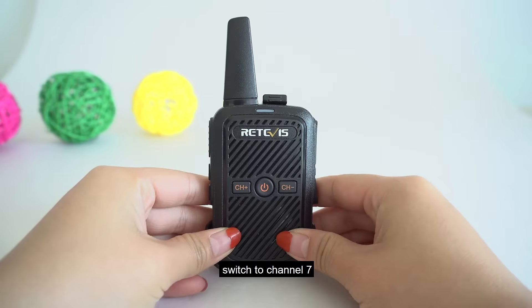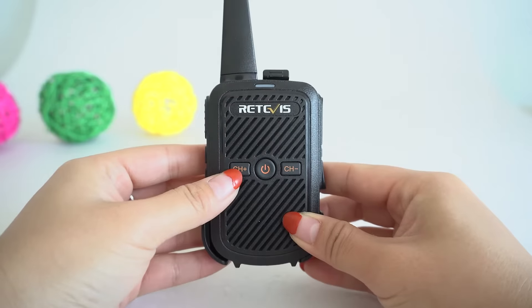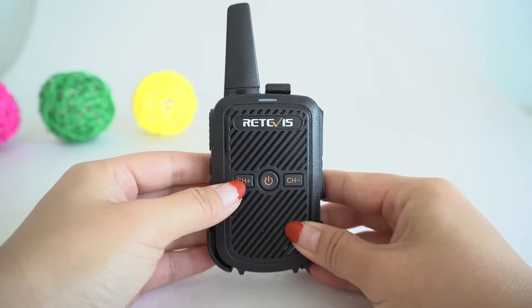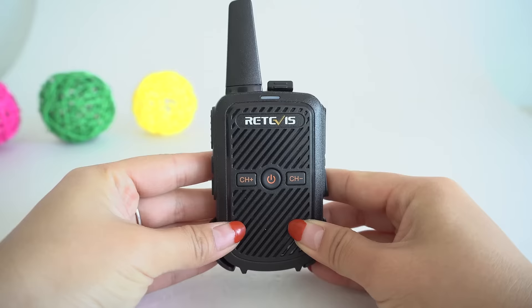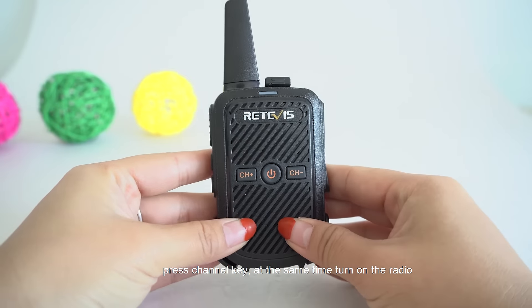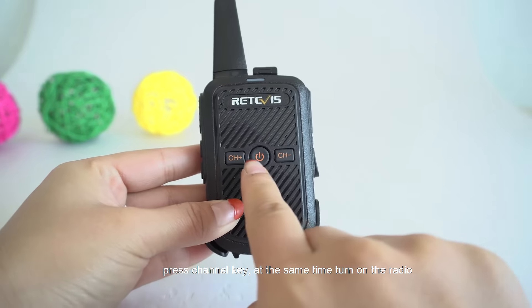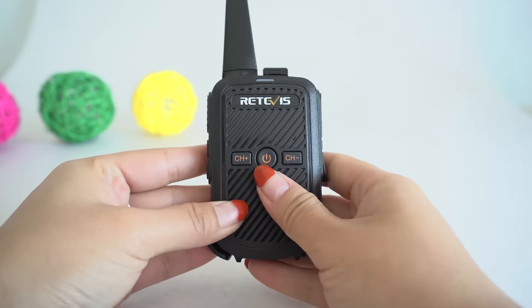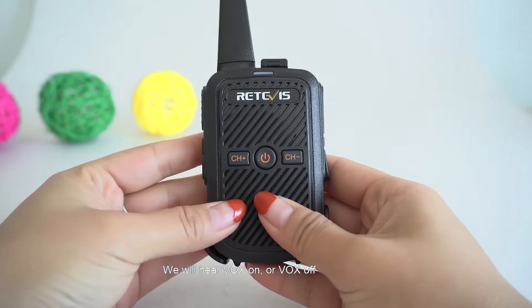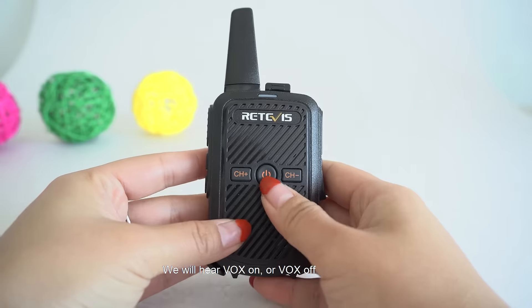Switch to channel 7. Turn off the radio. Press the channel key. At the same time, turn on the radio. We will hear VOX ON or VOX OFF.